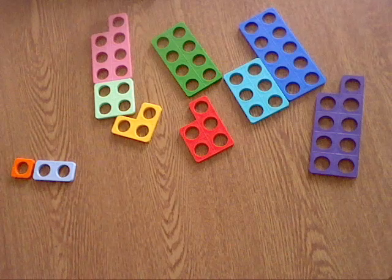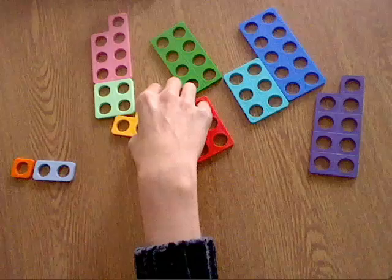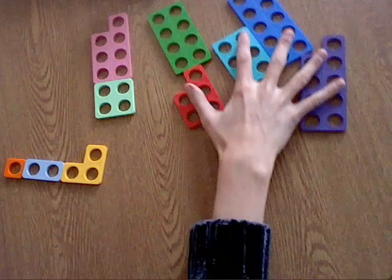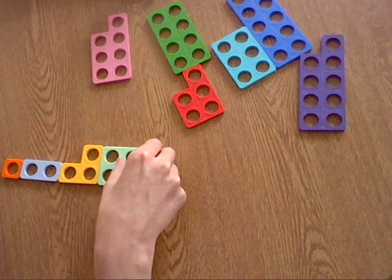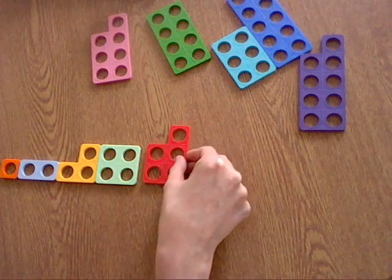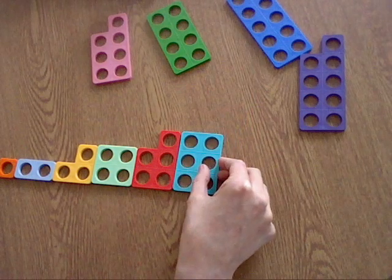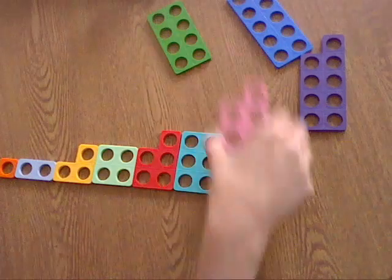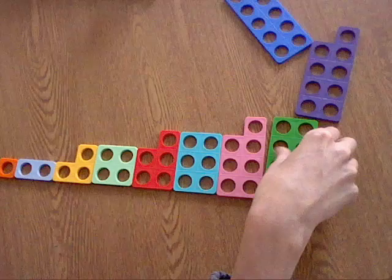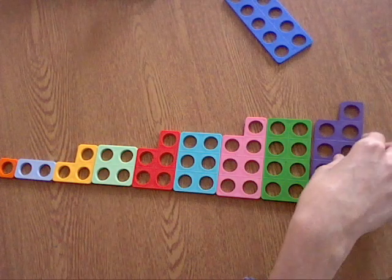Next we need to put the number 3, don't we? Here we go, here's the number 3. Then we have the number 4. Here we go. 5, 6, 7, 8, 9, 10.